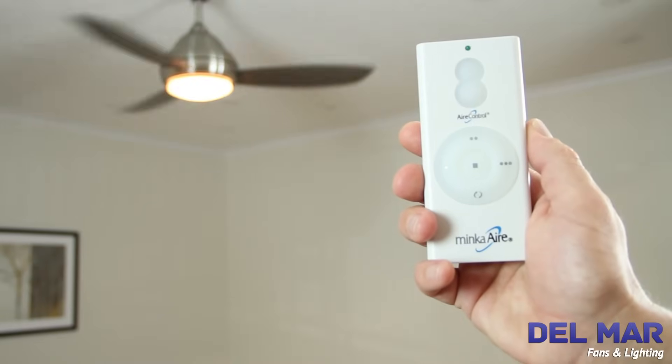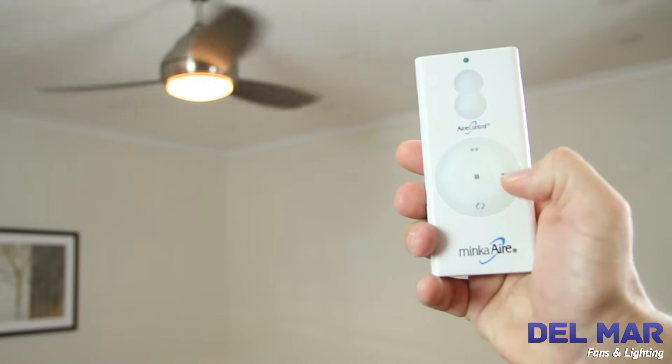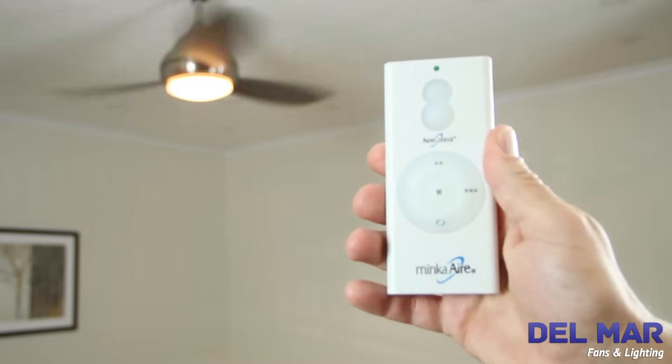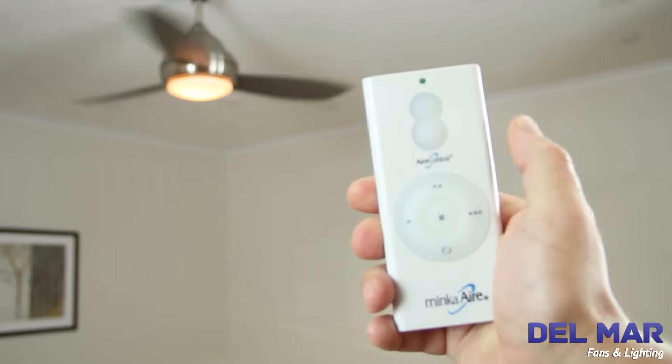The Minka Air remote operates at a distance of up to 40 feet. The remote operates in three fan speeds: high, medium, and low. The remote and wall control operates ceiling fan direction in both forward and reverse. Press and hold the light button to set the dim or increase the light.